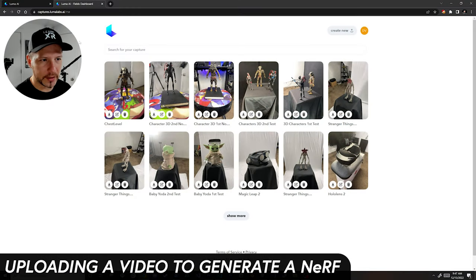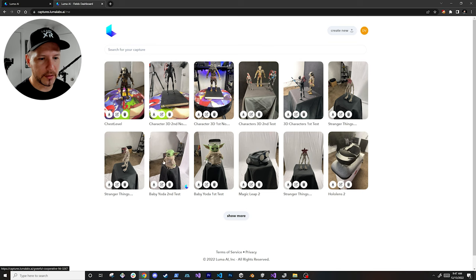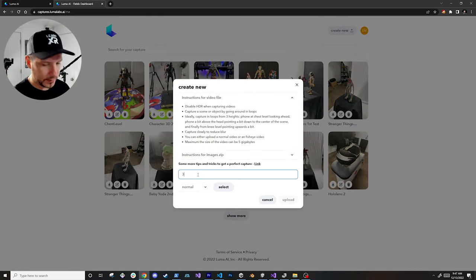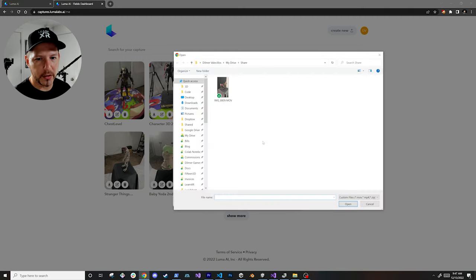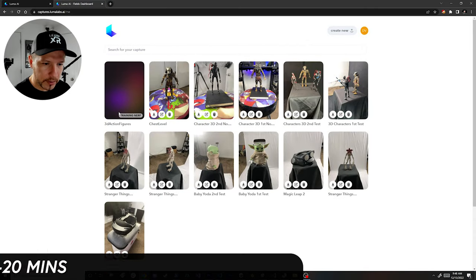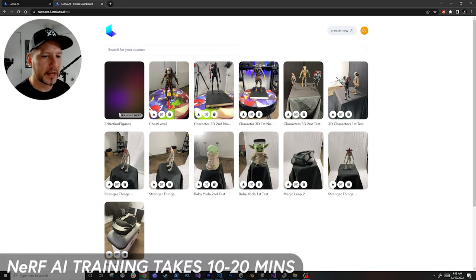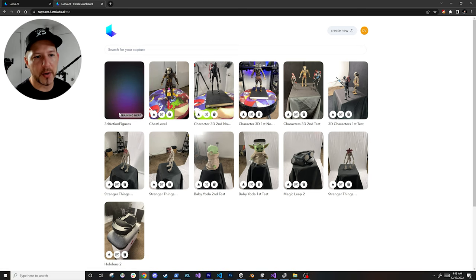The first thing I'm going to do is go into captures.lumalabs.ai — these are some scans I already have from previous tests. I'm going to upload a new one for my 3D action figures, designate whether it's normal or fisheye, and follow the capture instructions. After double-clicking the video and hitting upload, the upload finishes and it starts training the NeRF. Once done, we'll export it as an LBJ file and import it into Unity.